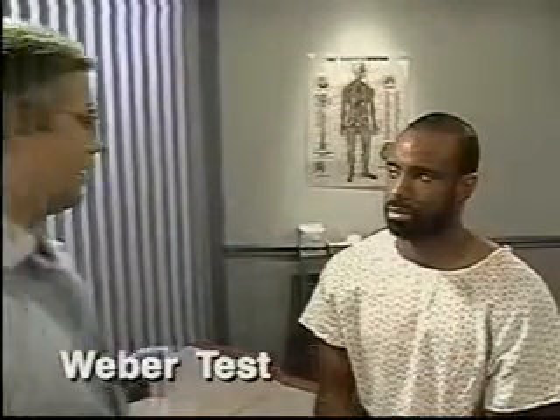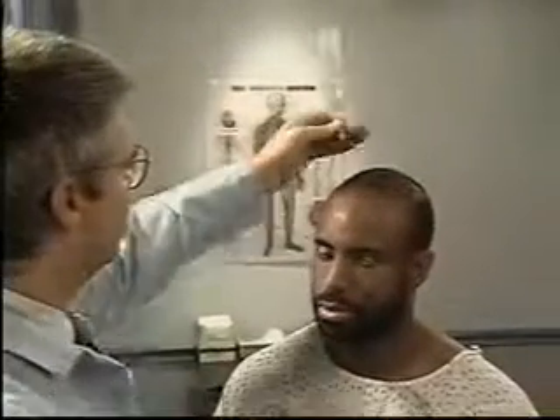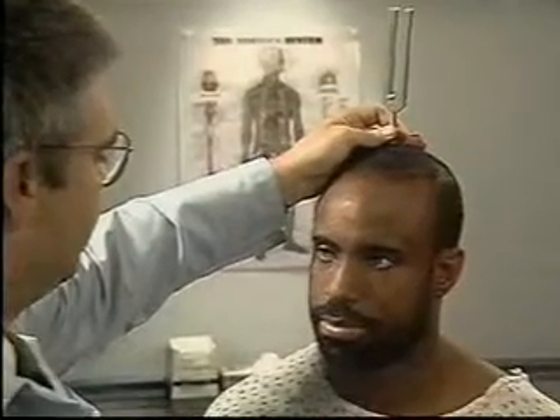If hearing is diminished, test for lateralization by performing the Weber test. Place the base of a vibrating tuning fork firmly on top of the patient's head, then ask if he hears the sound on one or both sides. Normally, the sound is heard midline or equally on both sides.